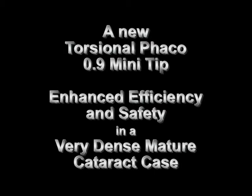This video clip demonstrates the new Torsional FACO 0.9 mini tip, showing enhanced efficiency and safety in a very dense, mature cataract case.